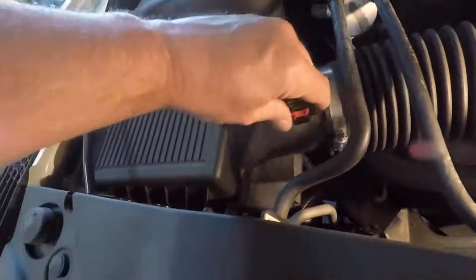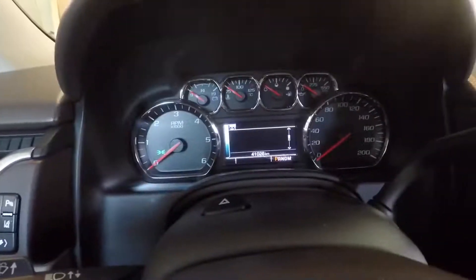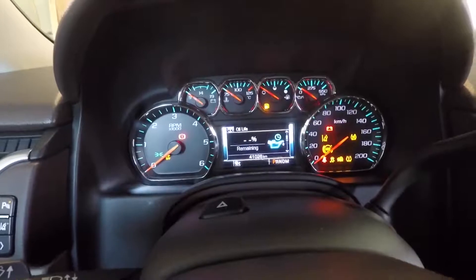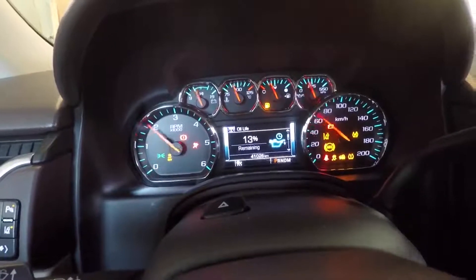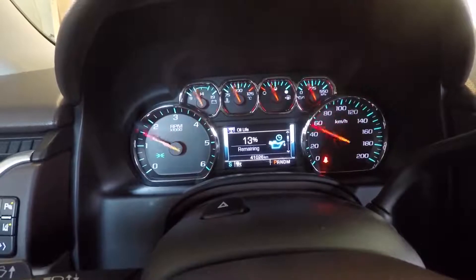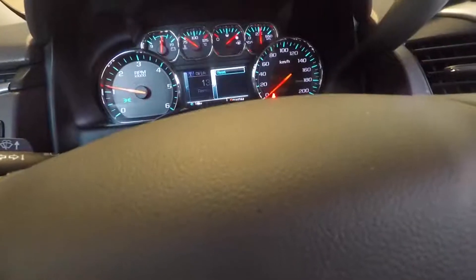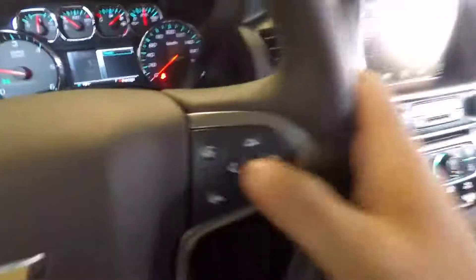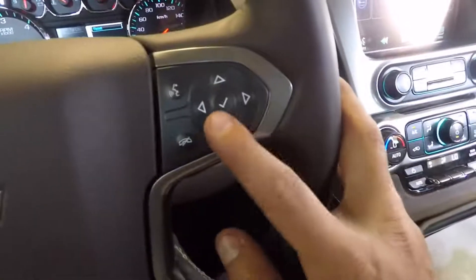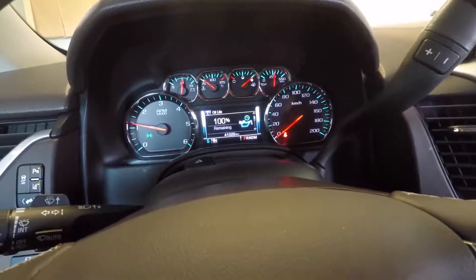I think this is like the O2 sensor here. We'll have to start it — it's telling me to go to the buttons here and reset it. And there you go.